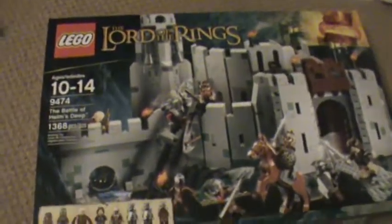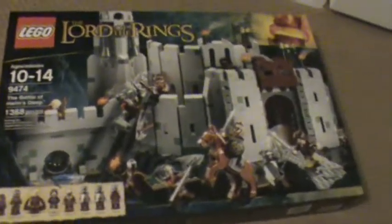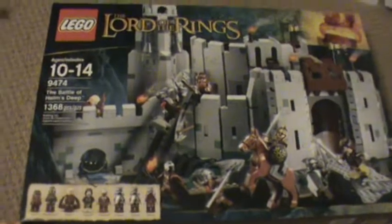Also, I might be doing a new intro for our videos — a stop motion intro. It's just gonna make our intro look cool. We might do that, but maybe not. I don't know, I'll try.